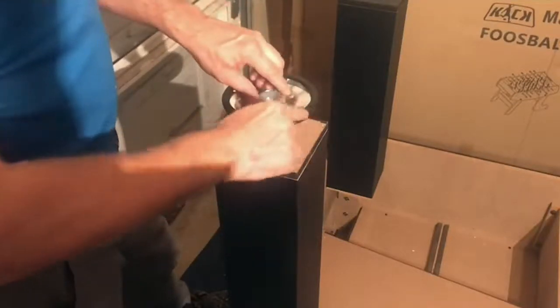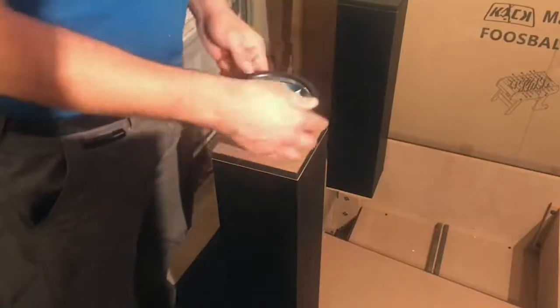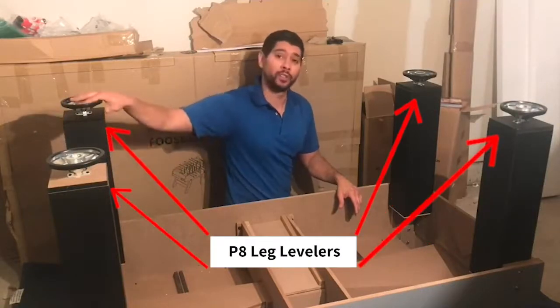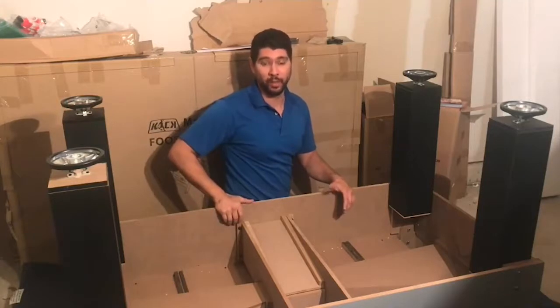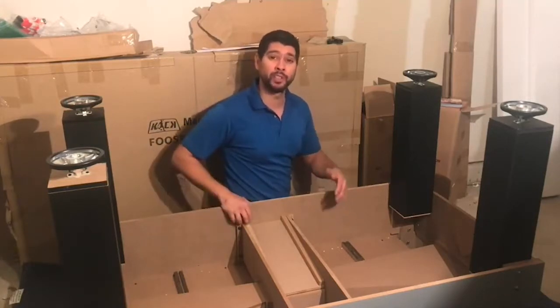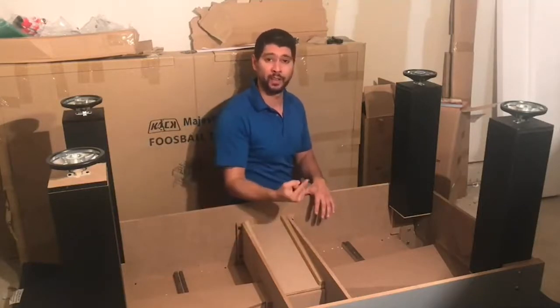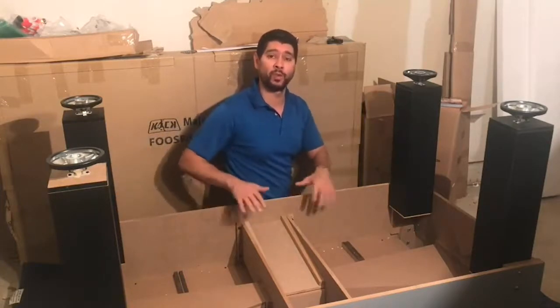Also, you'll notice this rubber ring on each leg leveler. This will prevent your table from sliding back and forth during rough play. Once you've attached all four of your legs and all of your leg levelers to the bottom base of each leg, you're now going to the next step of turning over the table. This is a two-person job, so you'll need some assistance. Make sure you don't rest the weight of the table on either of the legs — turn the table in one swift full motion so that all the legs hit the ground at the same time.